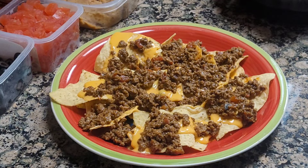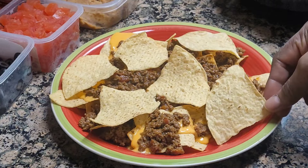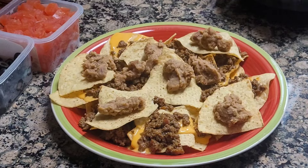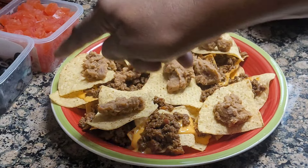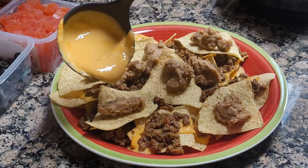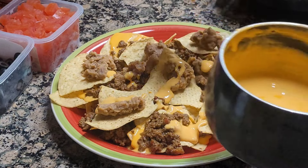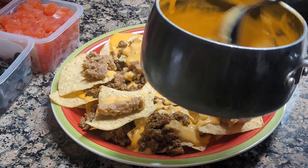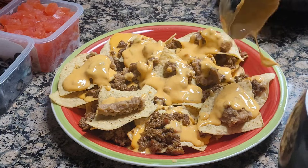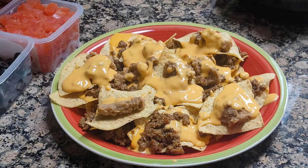Then I'm gonna put three more nacho chips on top, then I'm gonna put some refried beans. Usually when they put refried beans on nachos at a restaurant, they put it right in the middle, but I just kind of put some on each chip. Then I'm gonna put some more cheese. Just put it wherever the chips are — like that. My nacho supreme — see how they look.